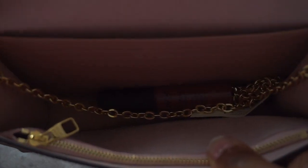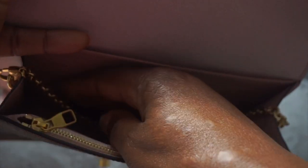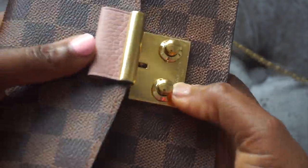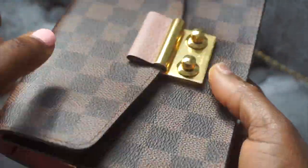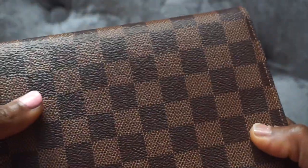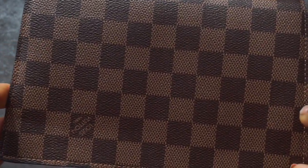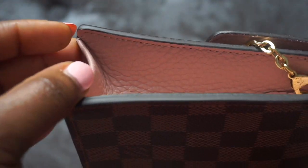I recently acquired this bag from LV. It's the corset wallet on chain in the Damia Eben print with the pink leather, and the inner part of the bag has suede as well. It's a really lovely bag.